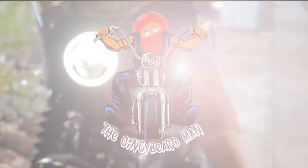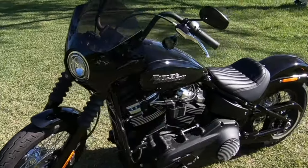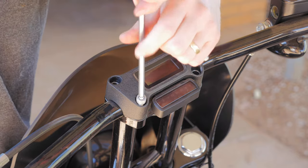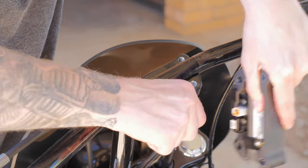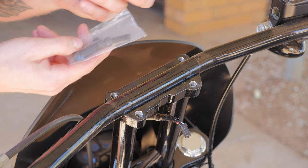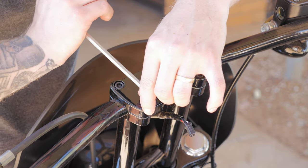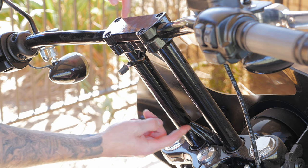So the first thing to do is to take off the top digital gauge mount. This is the ape hanger top riser clamp and it comes with black Allen head bolts which look a lot better than those stock ones. The next thing I'm going to do is just feed this wiring back through the bars as it doesn't need to be where it is, as the clamp is just going to be a bit lower.